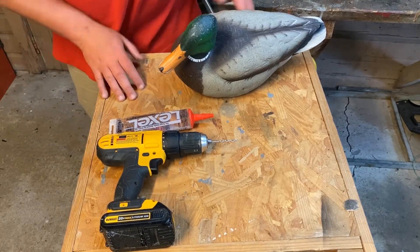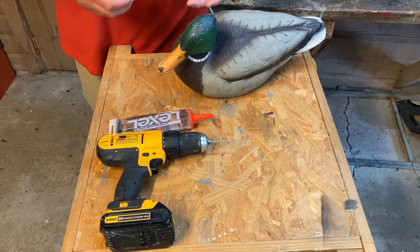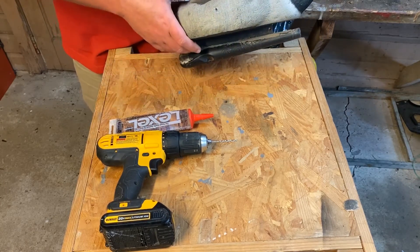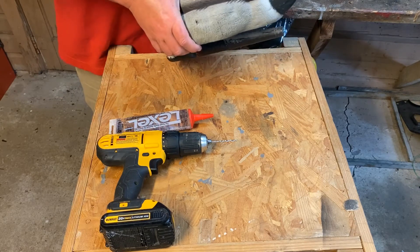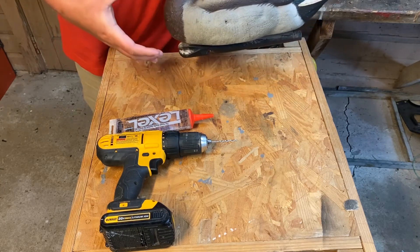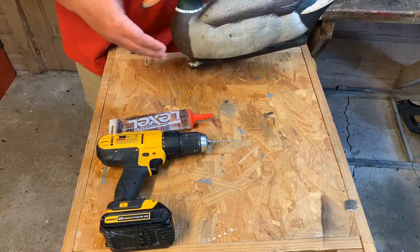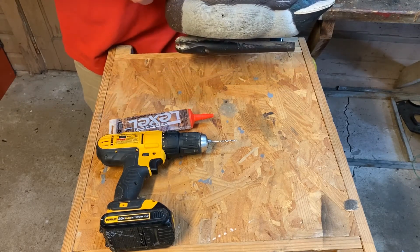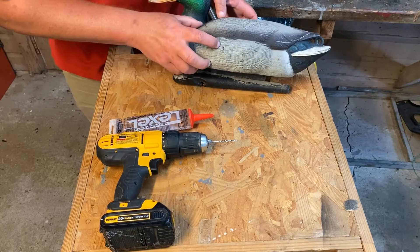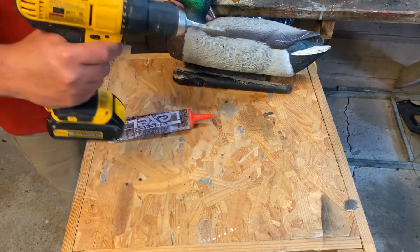We've got our decoy. At the end of the season, I like to get all my decoys and check them for pellet holes, put them in a pile — that way I know which ones need to be repaired. This one is easily visible. If you couldn't see a hole, what I like to do is squeeze. If you can hear the air coming out, it means there is a hole. You can put your hand over it to try to find that hole, or even put some dishwashing soap and you'll see the bubbles when you're squeezing it so you'll know where that is.